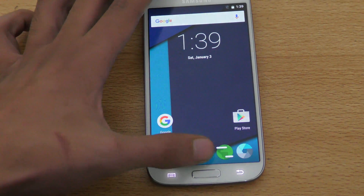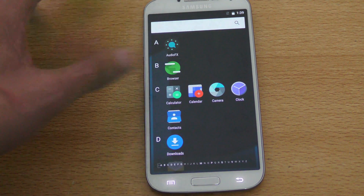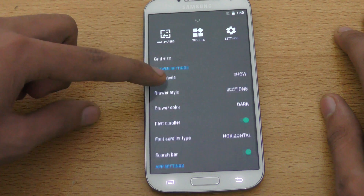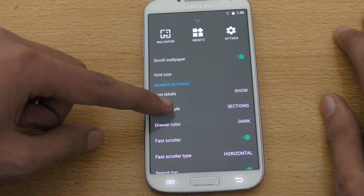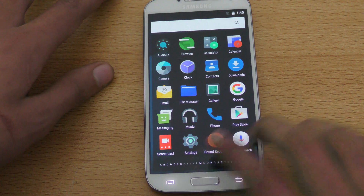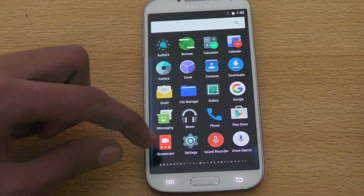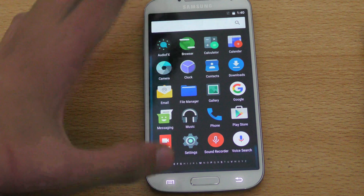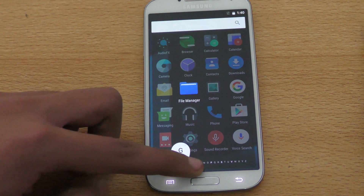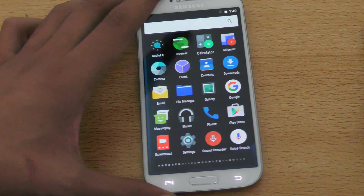If you don't like vertical scrolling in the app drawer, you can change the drawer style. Swiping up gives you options including search bar and drawer style. You can switch from sections to compact, which shows apps in a different layout. Either way, you can only scroll vertically, and there's a nice alphabetic shortcut at the bottom.